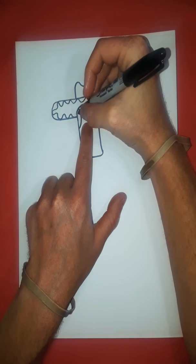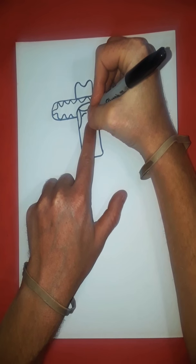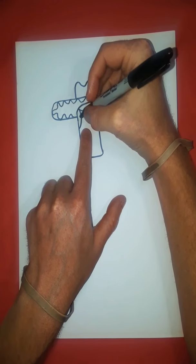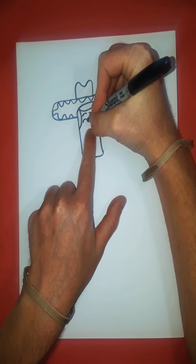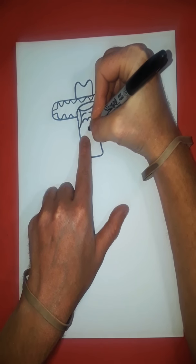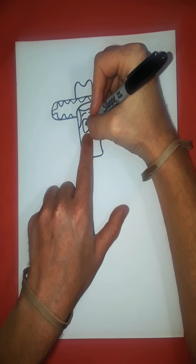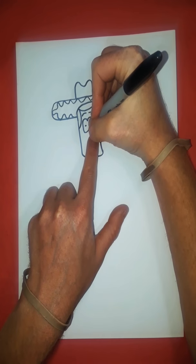And now for the eyebrows — eyebrow there, and an eyebrow there. And then just below it we have his eyes. So we have just this round circle, a line, and then this curves all the way down, up there, and then to there. And inside these eyes we have two dots — one, two.